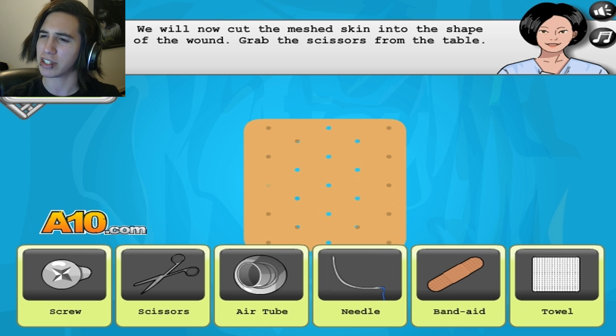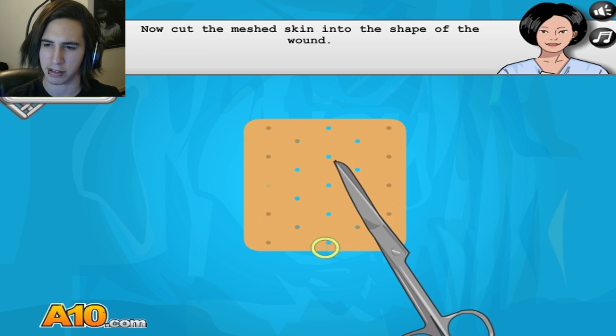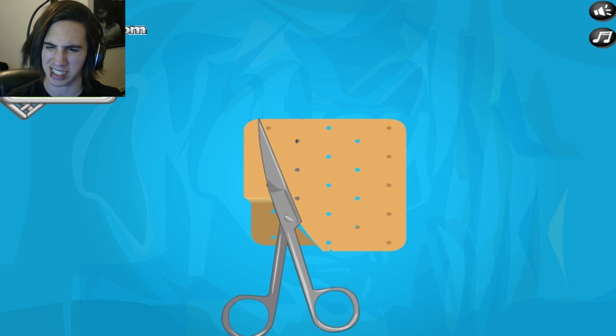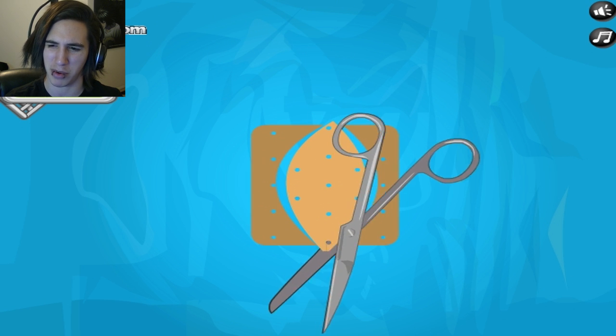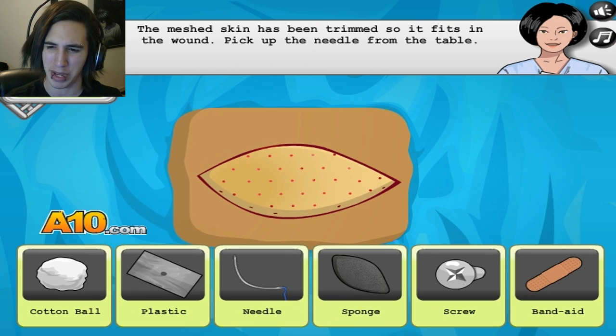We'll now cut, scan, shape — grab the scissors! Oh, we're decorating it. How screwed up are we? I made an eye today. Wait, why did you take that much when you could have used this other piece?